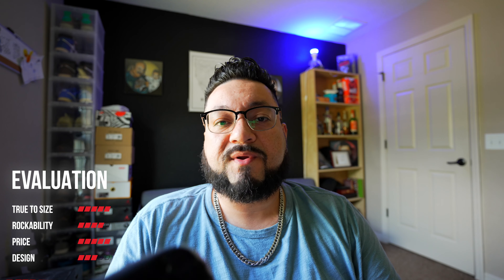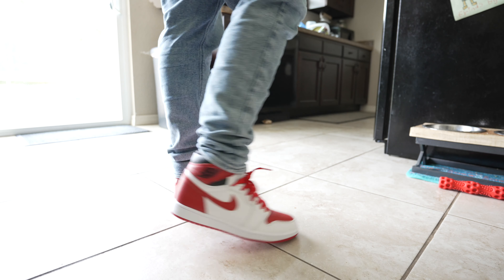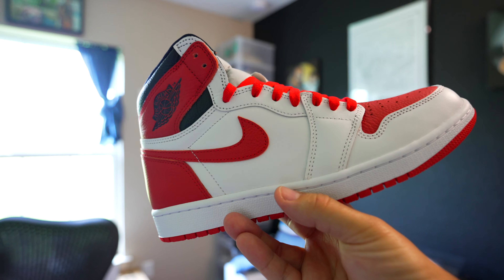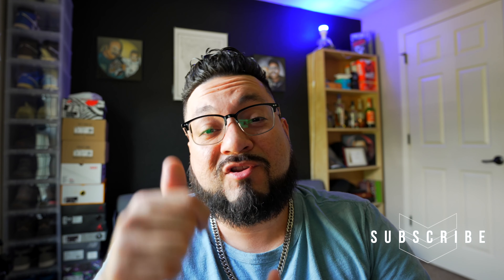I think this is a really good summer shoe — the white hits really nice and the red complements it well. It's a sleeper, worth it, and can definitely be an everyday pair that matches with everything as long as you incorporate some red in your outfit. For the price right now it's a great pickup — go ahead and pick it up ASAP. I like the contrast of the regular leather with the majority being tumbled; it adds a nice little touch. Appreciate you guys as always — like the video, drop a comment, subscribe, and be a part of the family. Peace.